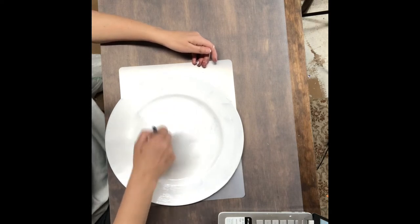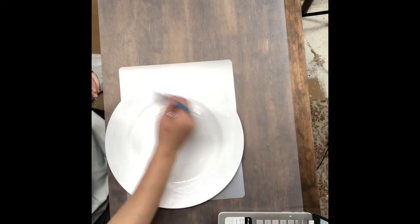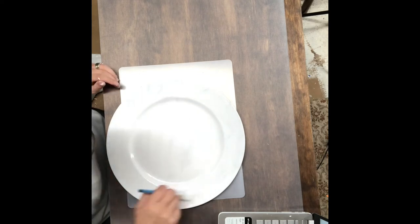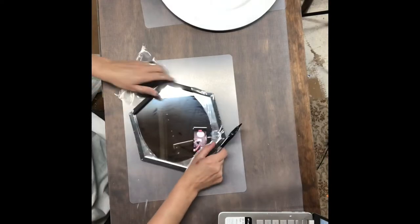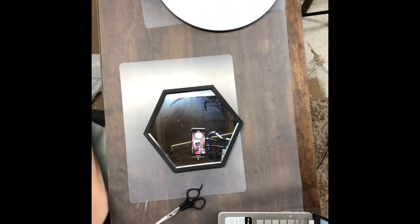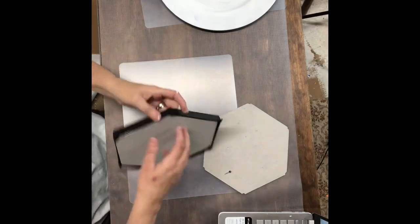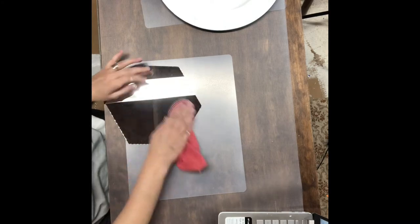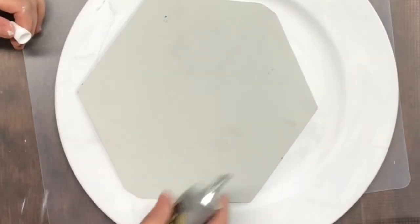I used the same mixture of paint that I used on the bird bath for this one as well. I went to the Dollar Store to find a round mirror — this was the only one they had so we're going to make it work. I'm just going to take it apart and clean it really well because we only want the glass part, setting the frame aside for maybe another video. Then I'm going to take some Gorilla Glue and a little bit of hot glue and attach it to the center of the plate.